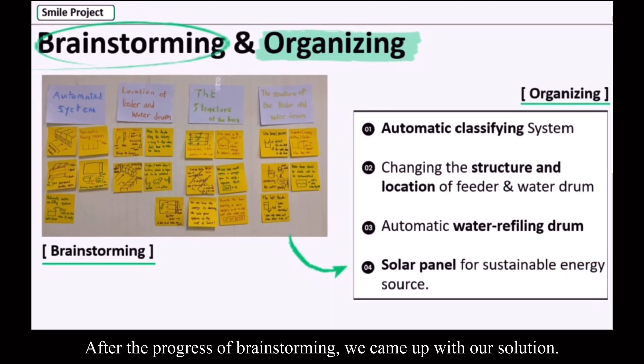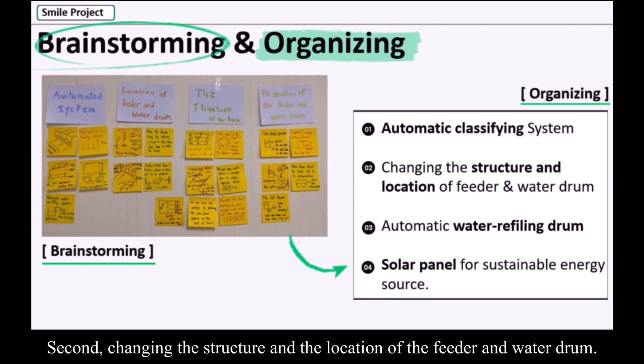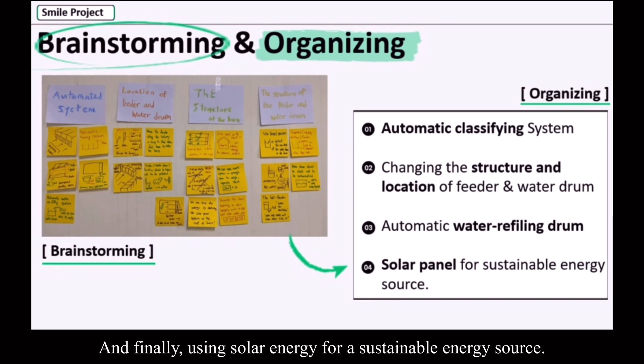After the process of brainstorming, we came up with our solution. Our solution contains four different ideas: first, automatically classifying the sheep into three groups; second, changing the structure and the location of the feeder and water drum; third, automatically refilling the water drum; and finally, using solar energy as a sustainable energy source.